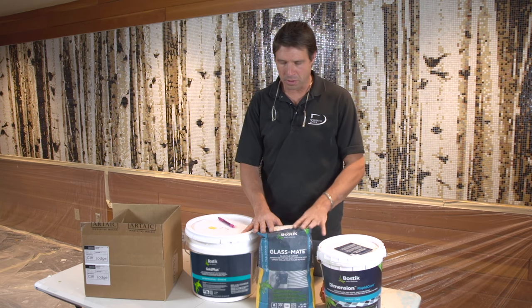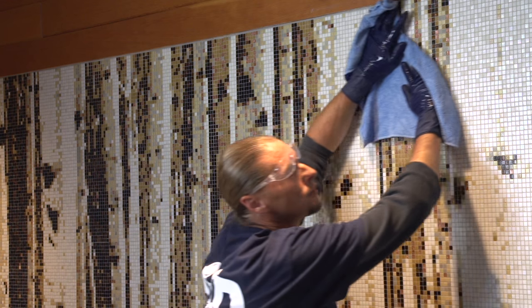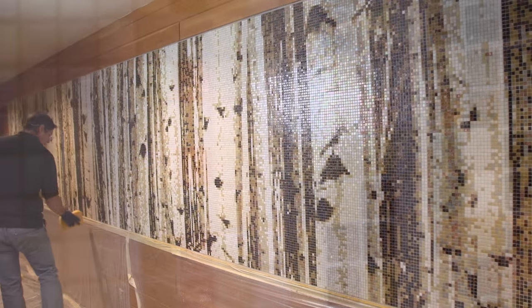These products worked great. This is a great team — Bostick came through. These are the products that I would recommend. They were easy to work with and their customer service is great. We like these products.